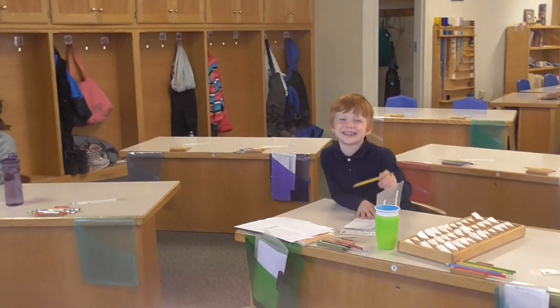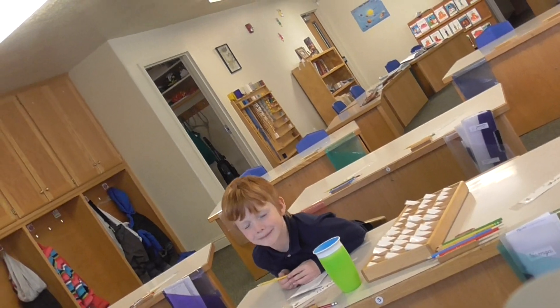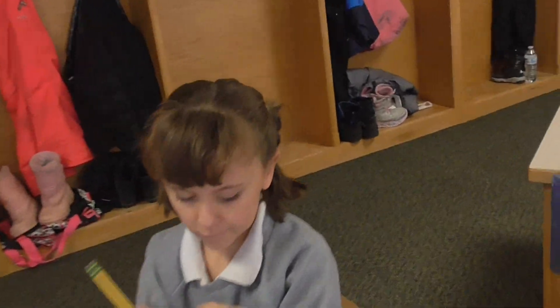Our last word today is 'sob.' I will sob because we're out of our Level One words — this is the last one. Hands out, show me those cute hands. That is the last word.